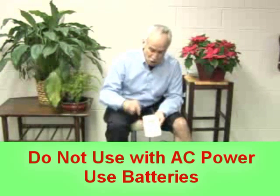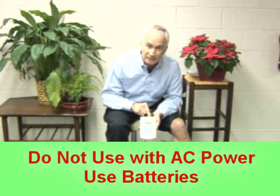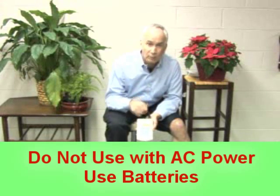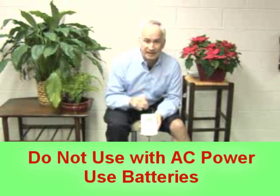I'll close with one big thing: do not use the Infrax unit when it's plugged into the wall. Just a safety issue — we want to use the batteries rather than have it plugged into the wall. Thanks for watching.